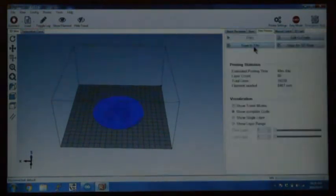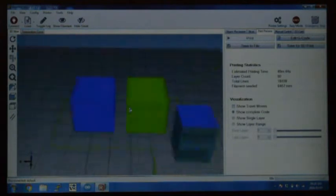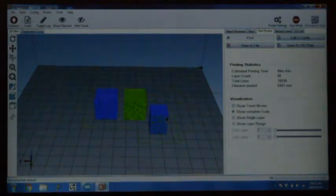Slice with the Cura engine and you can see the two blocks in different colors because they're printed with different nozzles or extruders. There's also an extra block — that's the prime and wipe tower. Before using a specific nozzle, the printer first goes to the prime tower to prime the nozzle, and then it starts the print.